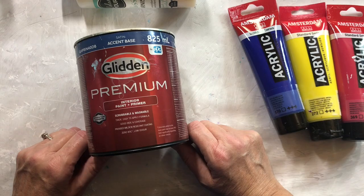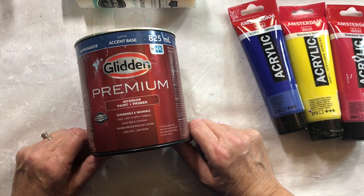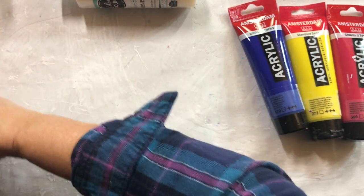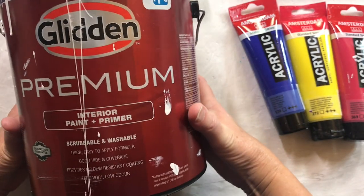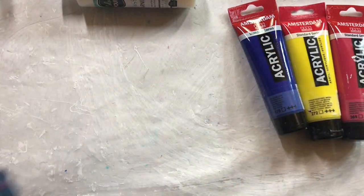For my pouring medium, the untinted paint I'll be using is Glidden Premium Accent Base Satin, which I found at Home Depot. And my base — the pillow — is Glidden Premium White Base Satin, also from Home Depot.